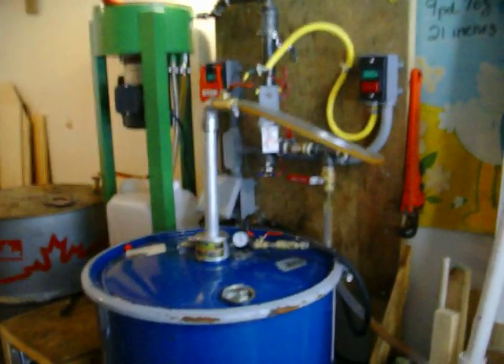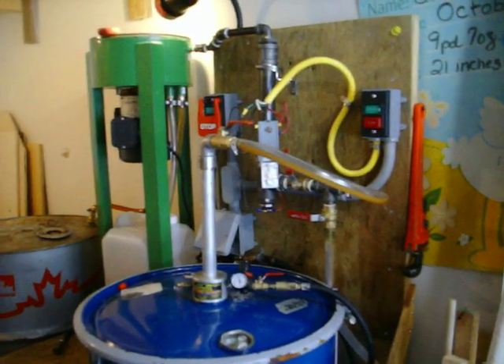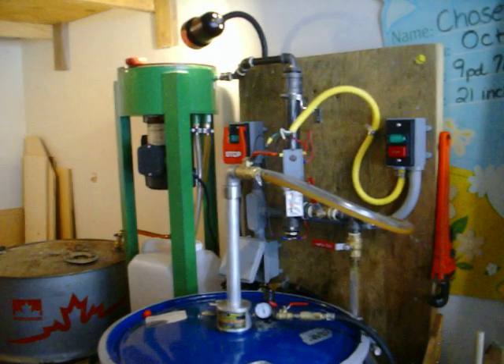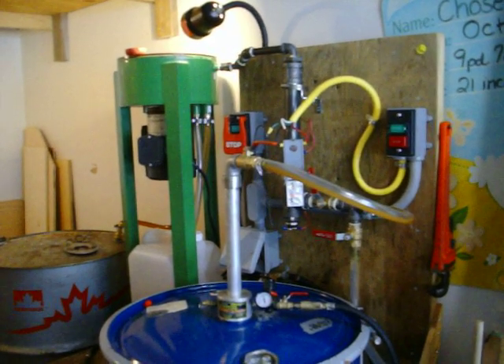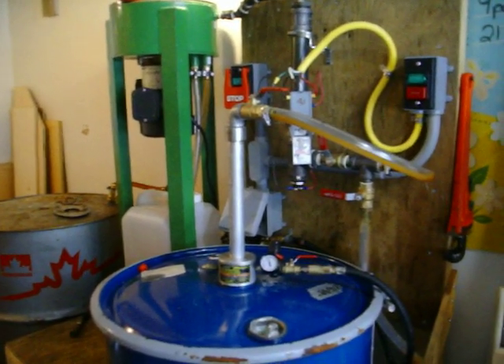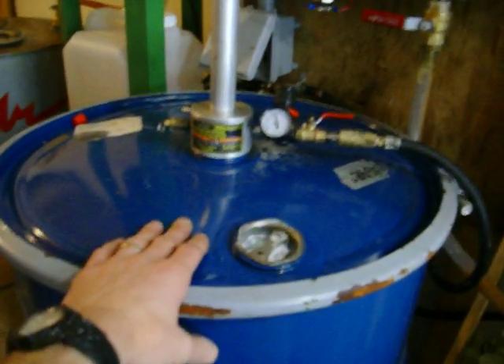I use things a little differently here. I don't use the Harbor Freight pumps, and I'm not particularly fond of gravity — don't really have the room for it — so I've gone with good old-fashioned compressed air. I pump everything with my drum pumps.